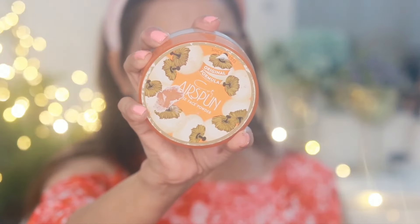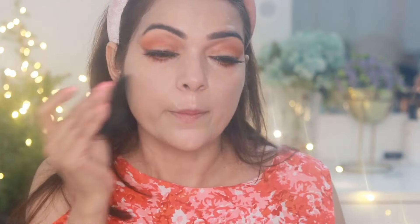Next I'll set all the areas where I have applied concealer with setting powder. I'm using my favorite Airspin Translucent Powder with a puff and then dusting away the extra powder with a brush.